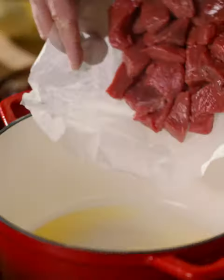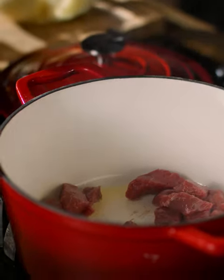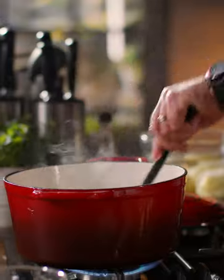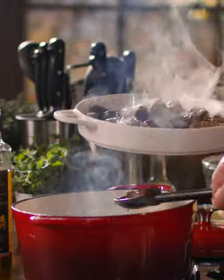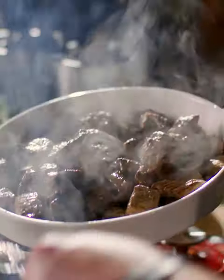For sealing off the beef, this is our lovely Irish Angus beef and we're going to do this in batches so there's not so much juice coming out of it and you get a lovely golden brown colour. You can see the nice colour on it and that's from the rapeseed oil and the butter.